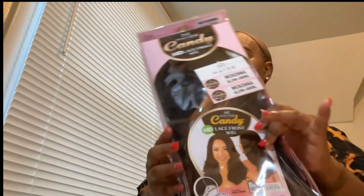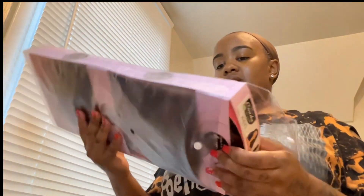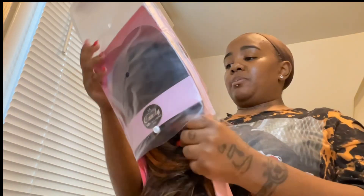Now it's time to unbox this pretty girl. Oh my goodness, I'm excited! Now this hair is a mixed blend.